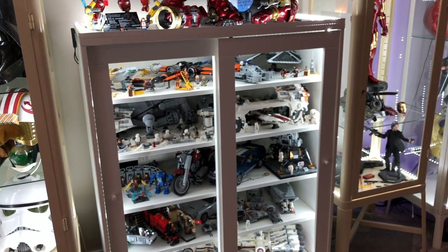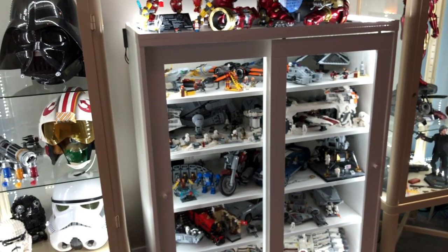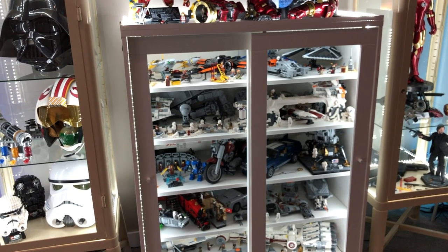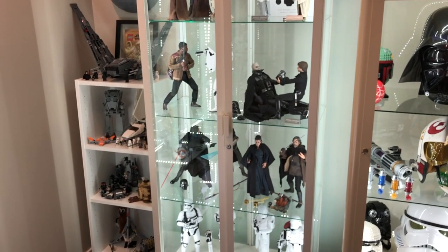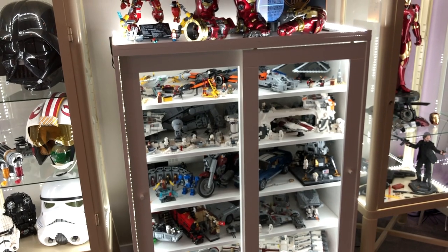Just with those lights on, it lights up everything fairly well enough that you can see it. I know it's hard to see on the video, but it lights up everything enough. I wouldn't recommend this setup if you're going to be displaying hot toys figures, but for Lego display the lighting is more than adequate.